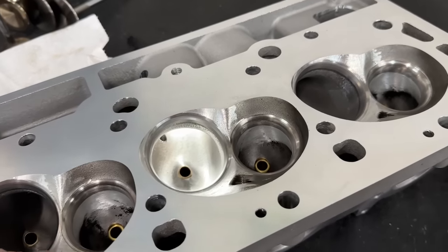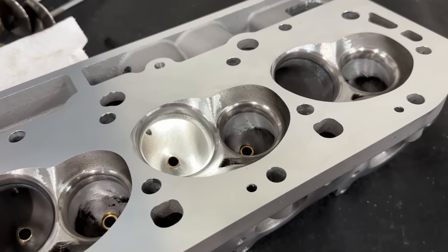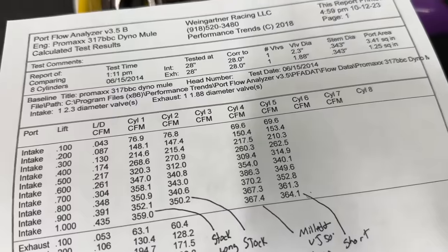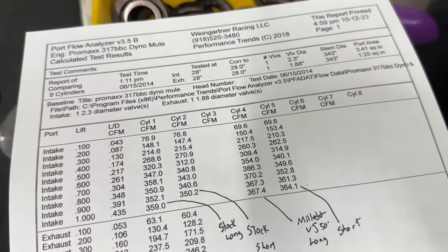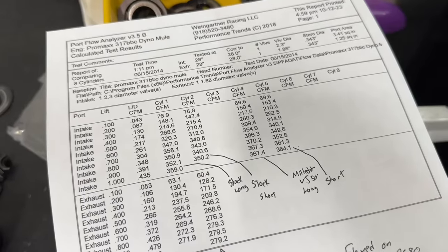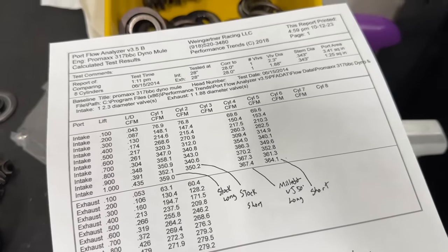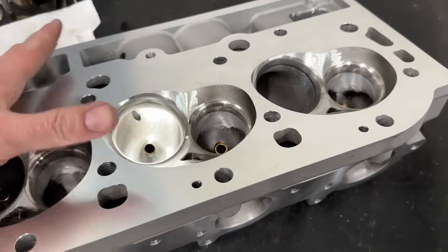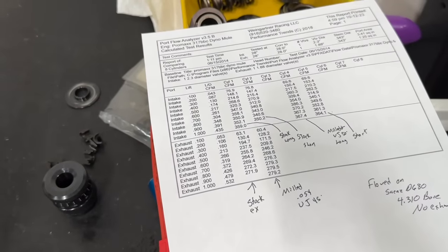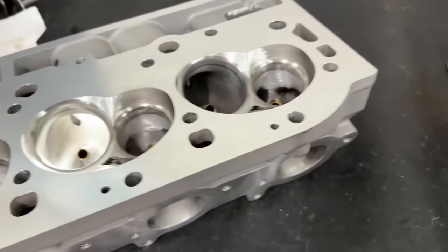The other thing I wanted to mention: I've already modified the 290s as well. The 290s already had a 110cc chamber, and now they have a 2.300-inch intake valve — the same as these 317s — so both heads will have the same intake valve size. I've done some legit port work on the 290s, something a little different I wanted to try. It does move more air, but it's not moving 386 CFM at 700 lift. It may actually be better than these at most lift points except the peaks, which will be really interesting.